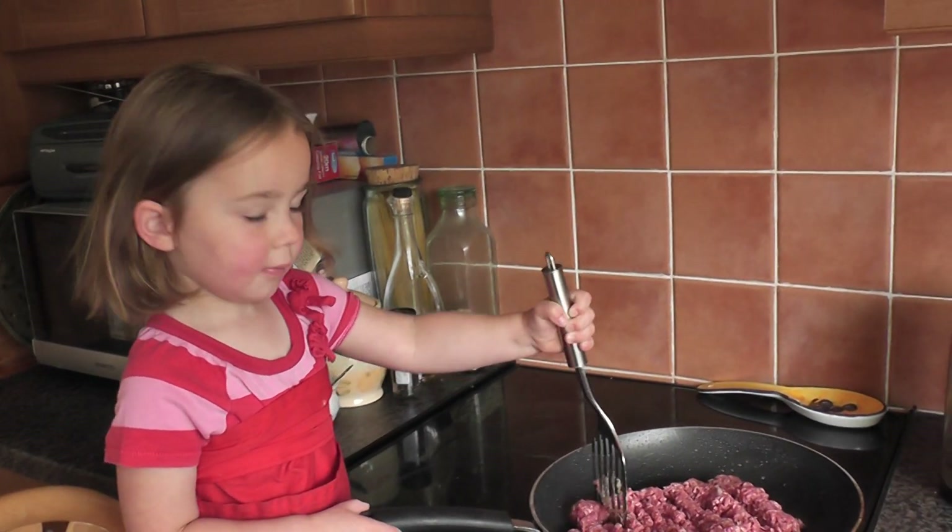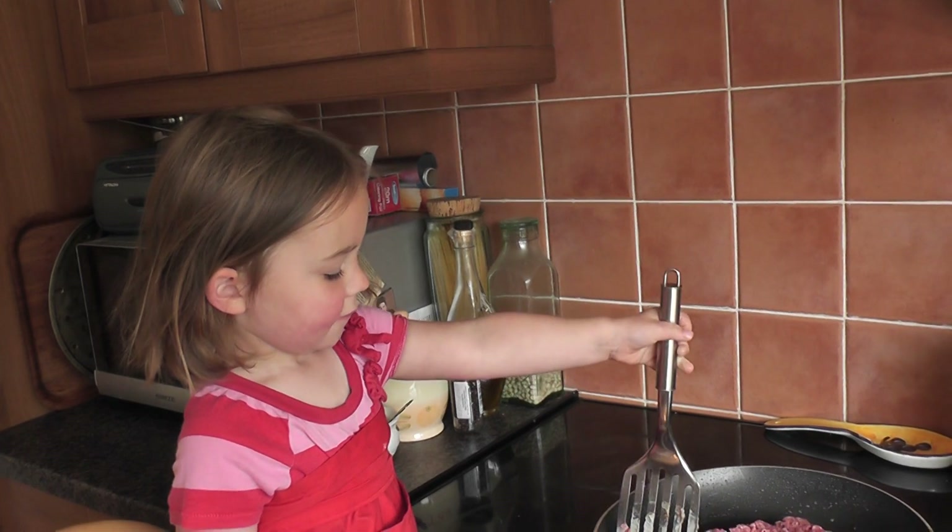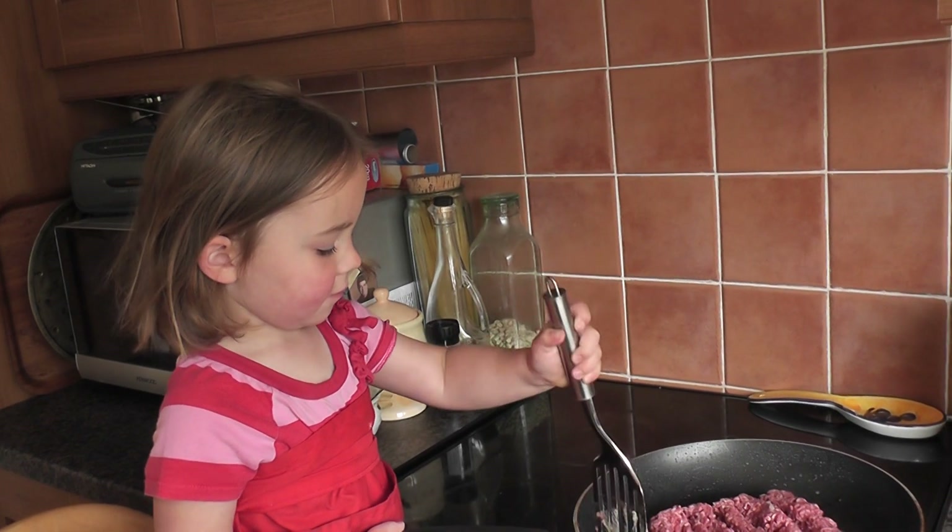We're going to make spaghetti bolognese, are we? And what do we put in it? Tell me Carol, what we put in it. Pasta. And what else? Do we put onions in?